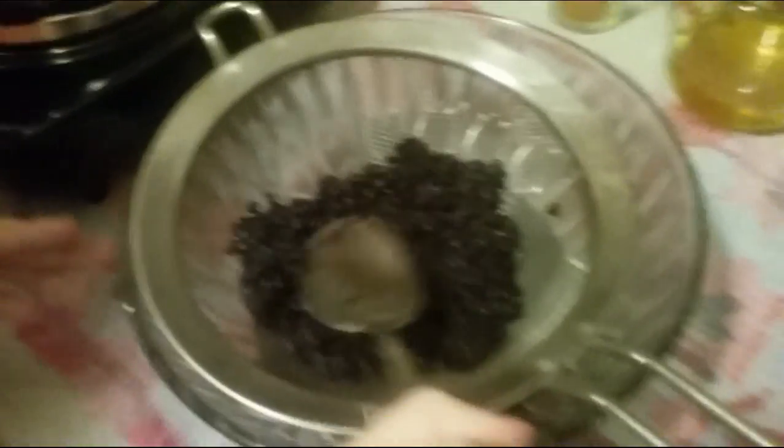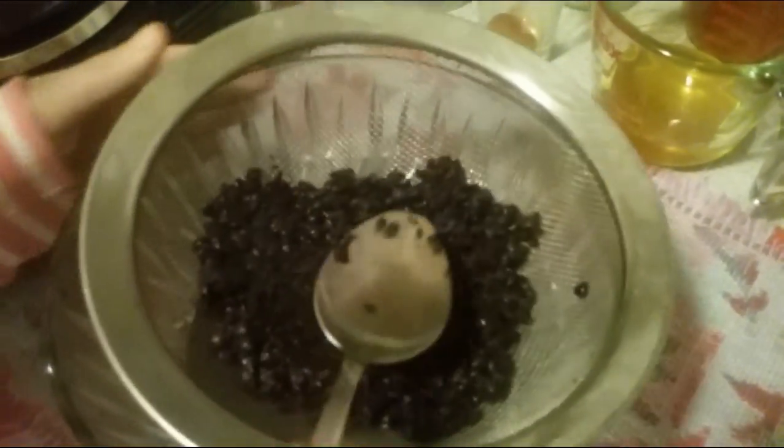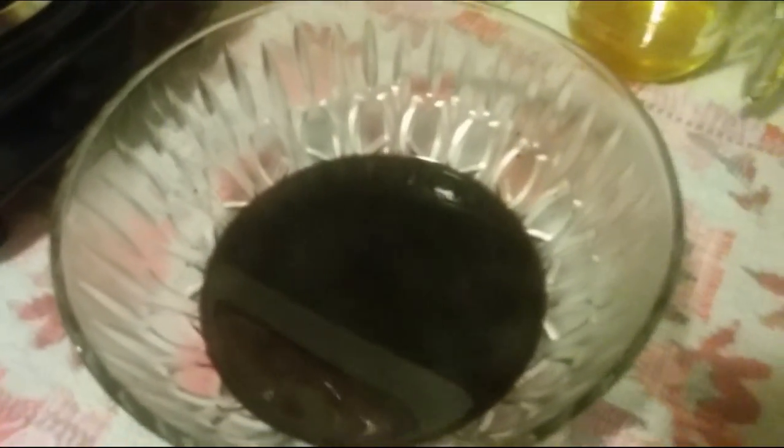Tamp down on the ingredients to get all the juices out. Then place the liquid back into the pot and bring back to a slight boil. Turn the heat off, add the honey, and place into a jar for storage. This will store in the refrigerator for two weeks.